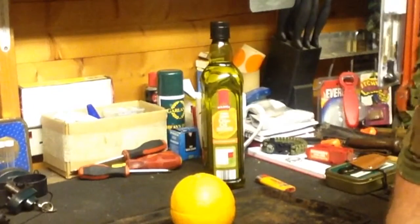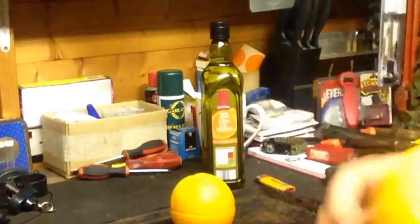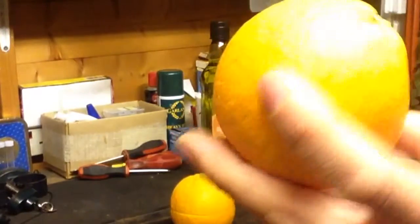Hello YouTube, Mad Dog here again. This quick little video is a bit of a life hack, really a bit of a party trick. For this you'll need an orange — just a standard bog standard orange — and large oranges work best.